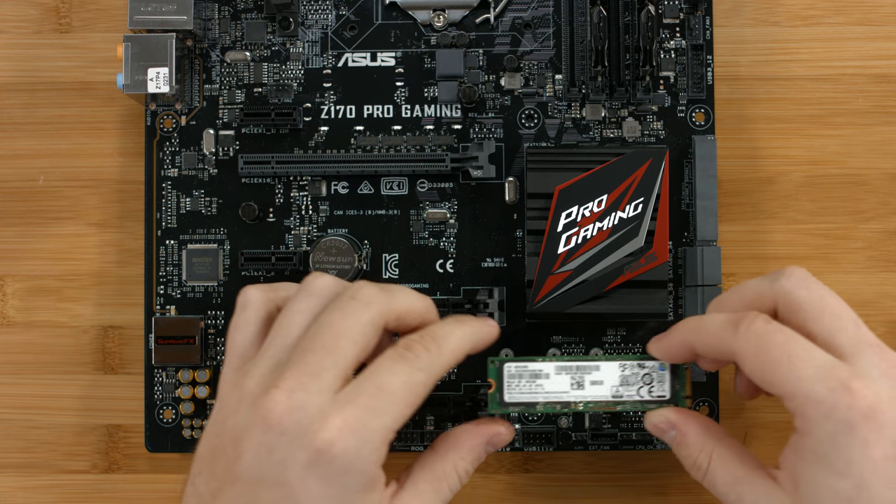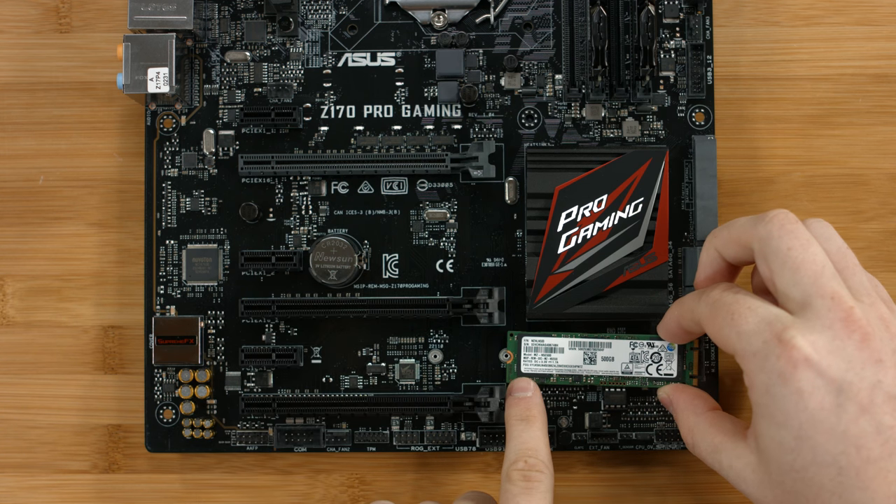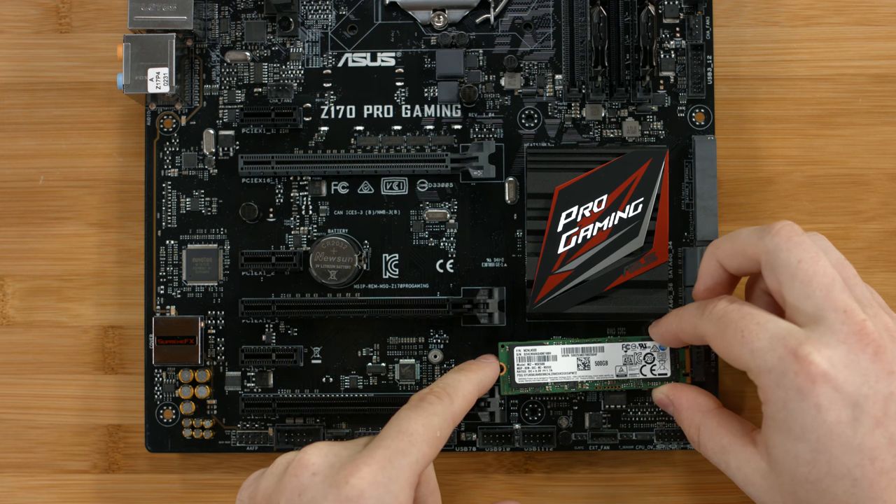This build uses a 500 gigabyte M.2 drive. As you can see, it's 80 millimeters long, and we'll need to install a standoff onto the motherboard before we can secure the drive into the socket.